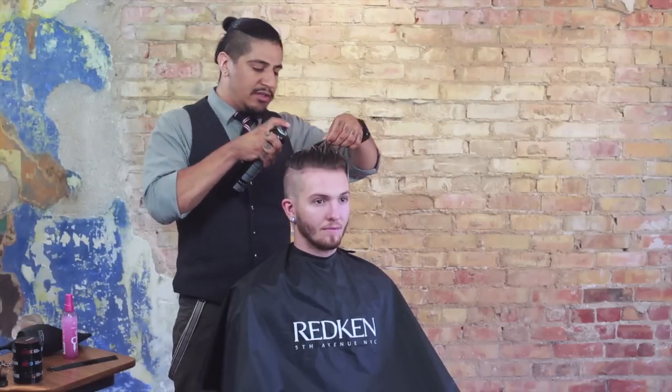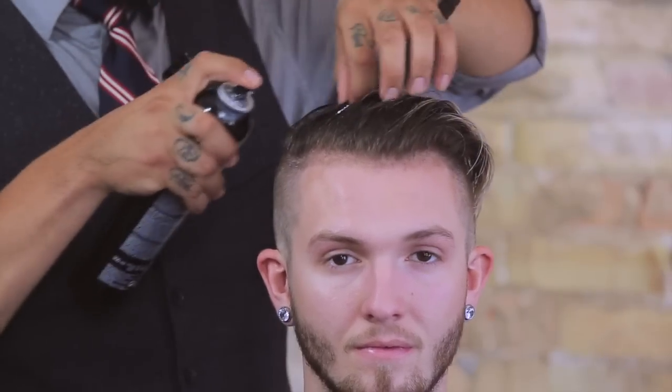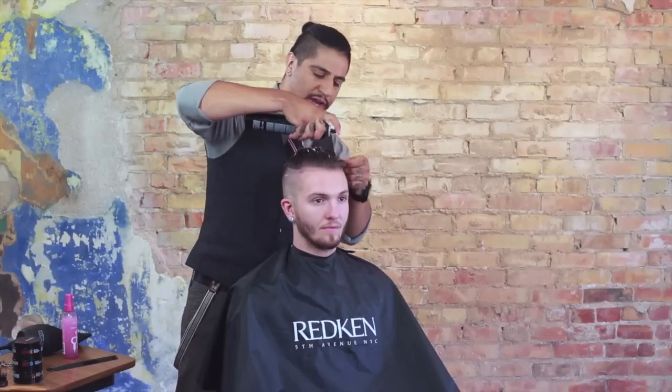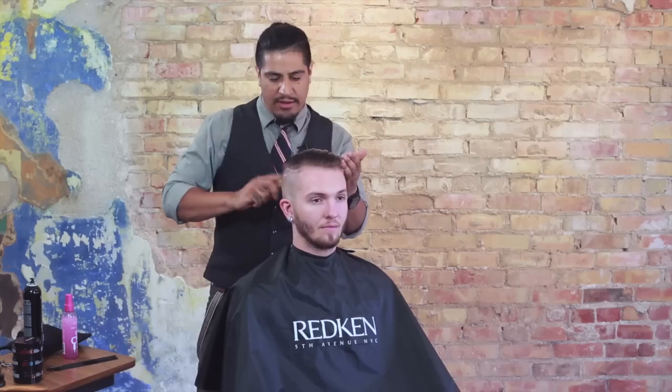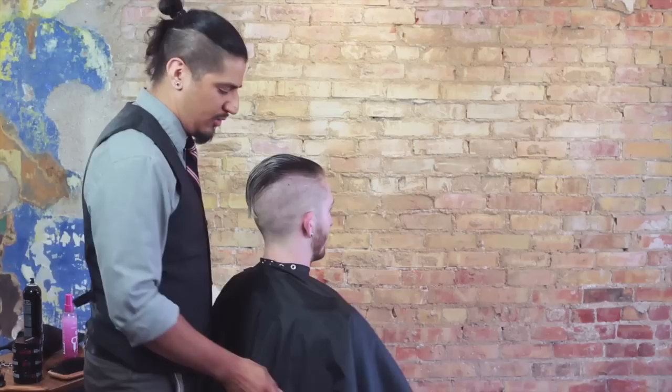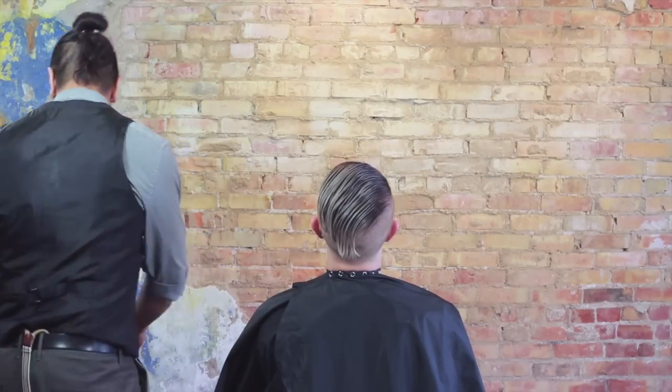The next thing I'm going to apply is our Redken Guts with a hold level of 10 — this is going to allow the style we create to stay for hours at a time. I'm applying a little bit of this through the hair at the scalp, using my fingers to get inside the shape and put the product right where it needs to go. Then I'll use our paddle brush to distribute the product briefly, and I'm going to turn Calston around so you can see exactly what we're going to do, having him tilt his head back a little to get a good angle on the technique.